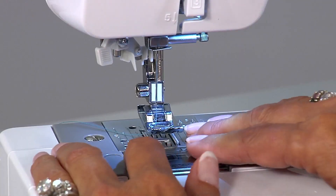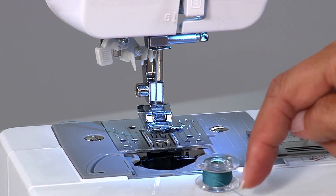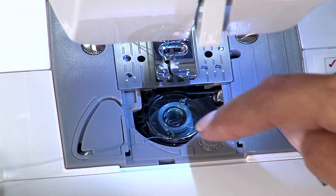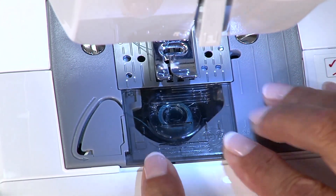This is how you insert a bobbin and bring up the thread. Remove the plastic cover. Take your bobbin with the thread wrapped around this way. Slide it into place and then wrap your thread around through here and cut it. Replace the plastic cover.